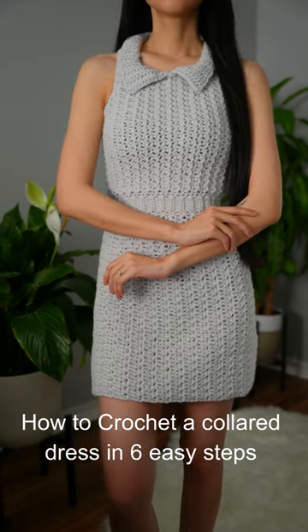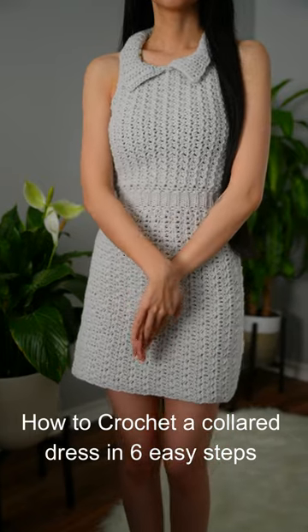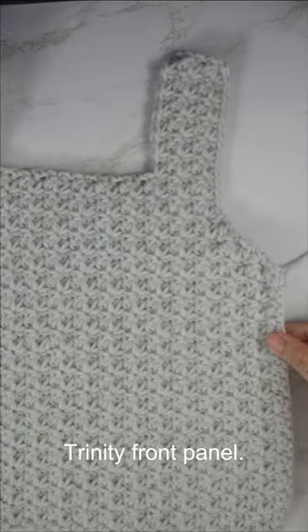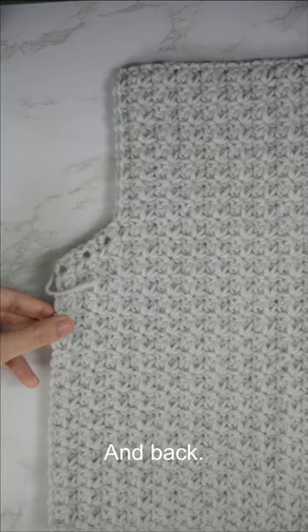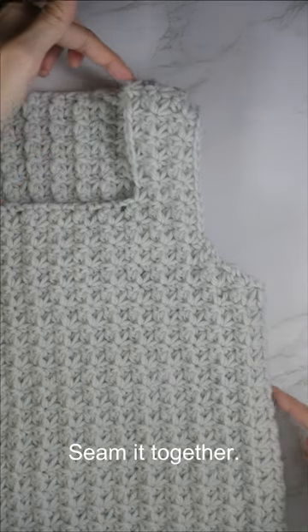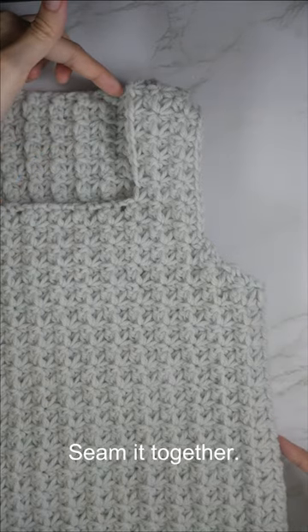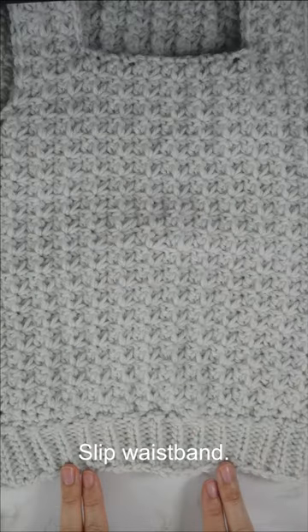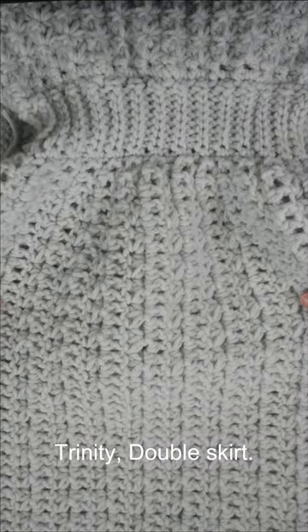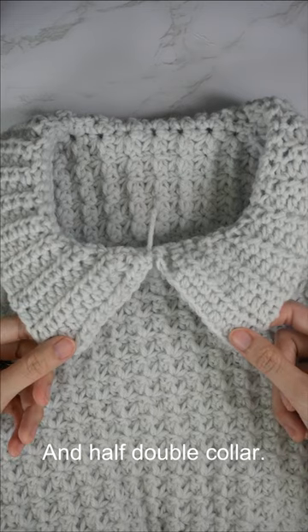Crochet a collar dress in six easy steps: finish the front panel, and back, seam it together, slip the waistband, work the trinity double skirt, and the half double collar.